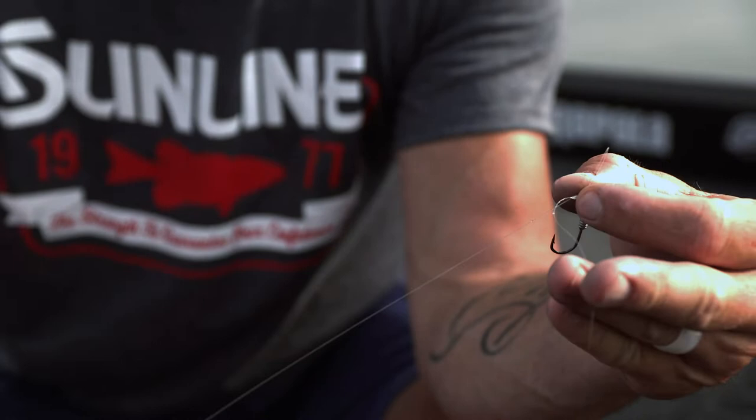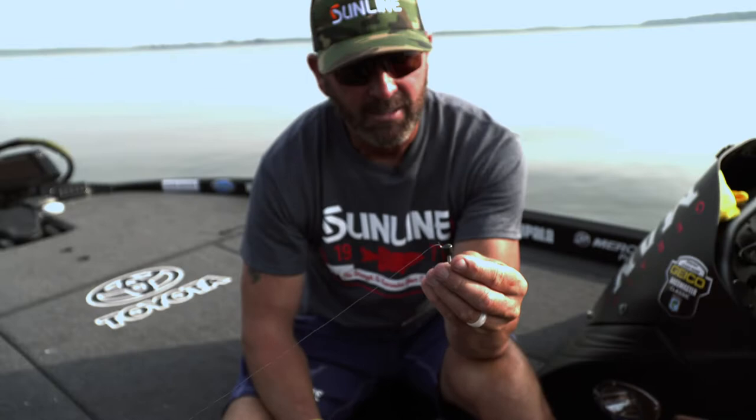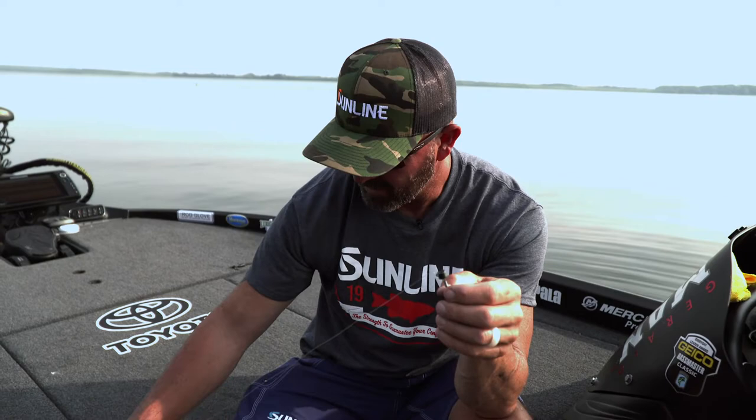Wet it and pull it down. So what I've got now — I'll show you guys — I've got three tag ends. You trim the leader side off here, this side off here, and now everywhere that line touches itself it is doubled.